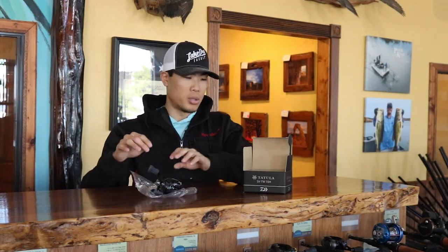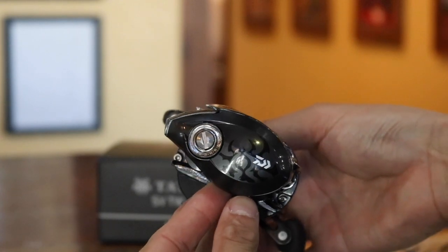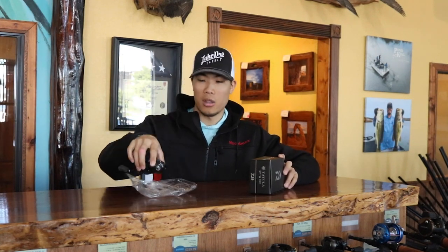Let's hop into some facts about the reel. The Tatula 70 SVTW comes in three different gear ratios: a six, seven, and eight. This reel only weighs 6.5 ounces, which is absolutely amazing. It is a smaller profile reel. There's also a little spider Tatula symbol on the side plate — a cool detail a lot of people don't notice at first. This reel is very comparable to something like the Shimano Aldebaran. Not quite as light, but it makes up for it in the robustness that the extra weight provides.